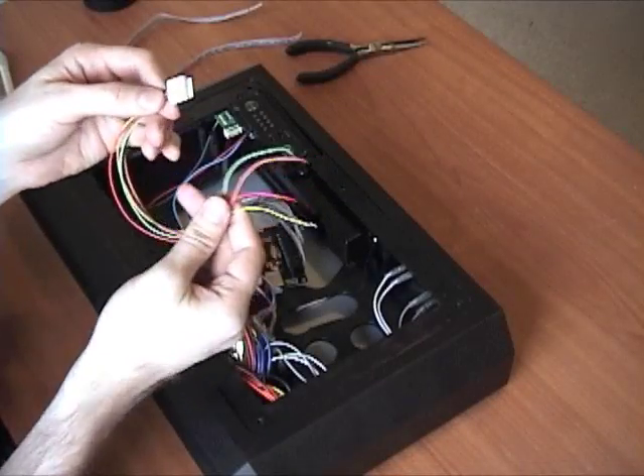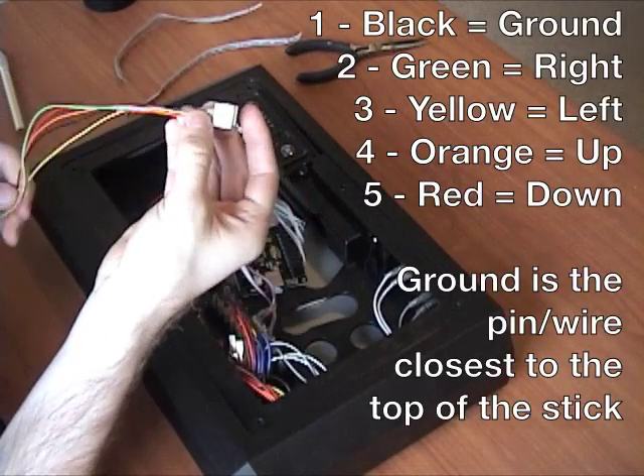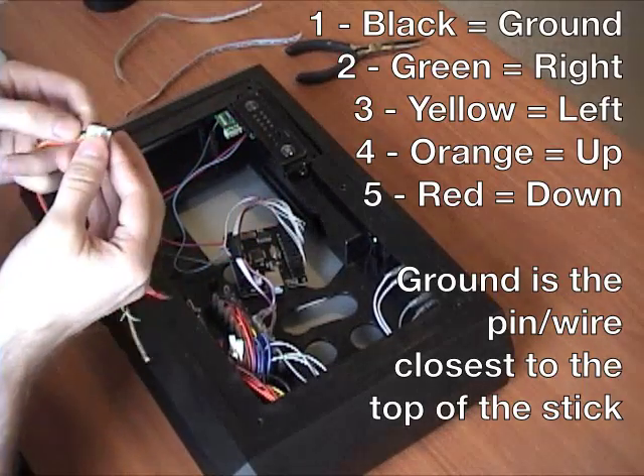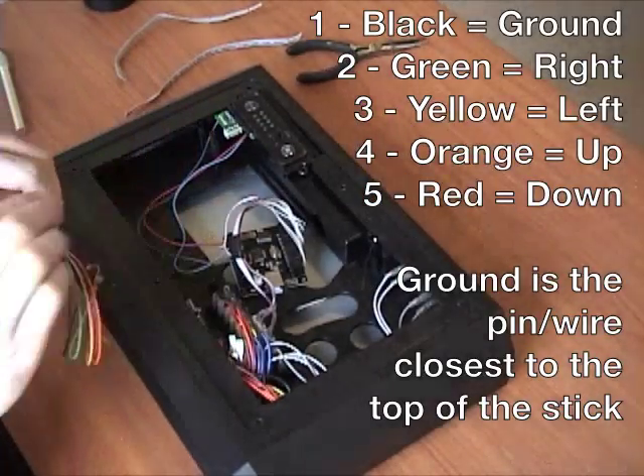Now let's put in the joystick harness. I'll put on screen which wire is which starting from the ground down, whether you're using the JLF harness or just the black harness that came with it with the ends cut off. I'm going to hook these up now.